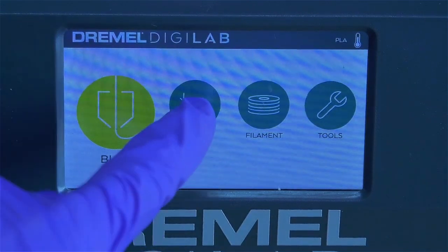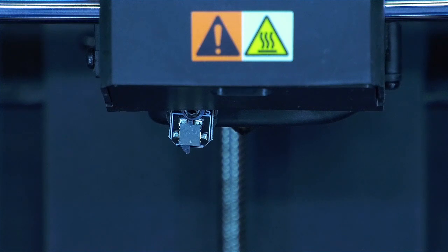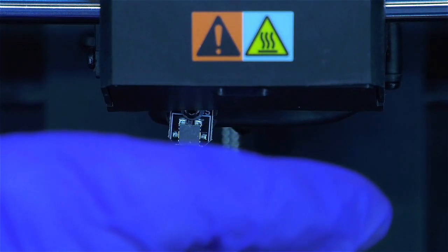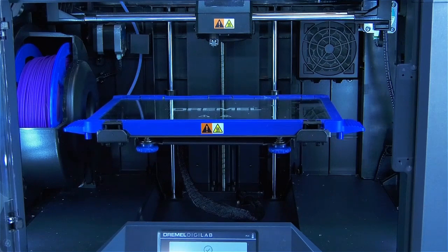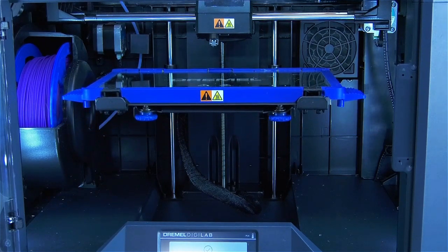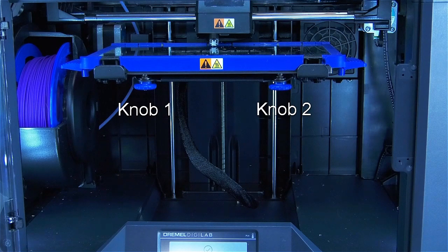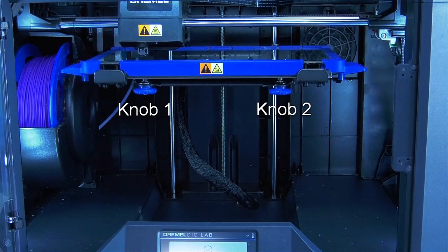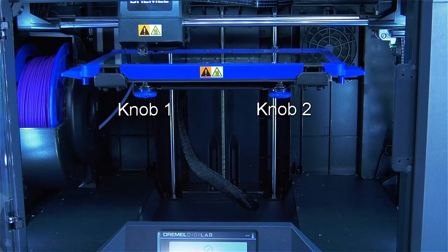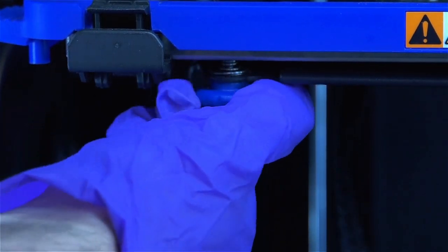To begin leveling the build plate, press level on the screen. The printer will then direct you to make sure the leveling switch is free of glue residue. The leveling arm will lower from the inside of the extruder. If needed, carefully clean the black leveling switch by gently brushing it. The build plate will then rise to meet the leveling arm, which will sense whether the build plate is level on three points: one centered in the back, and two centered on the front on the left and right sides. If the leveling arm senses that the build plate is not level, it will prompt you to turn the blue knobs located under the build plate. The sensors can determine whether the platform is too high or low, and will tell you what direction the knob needs to be turned.